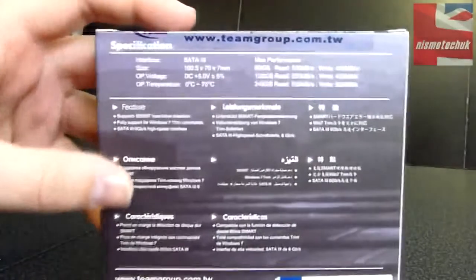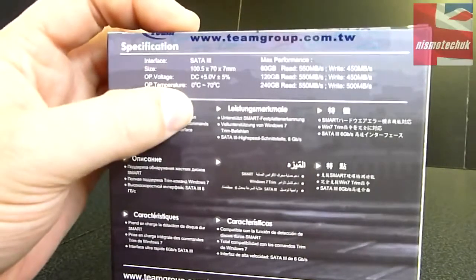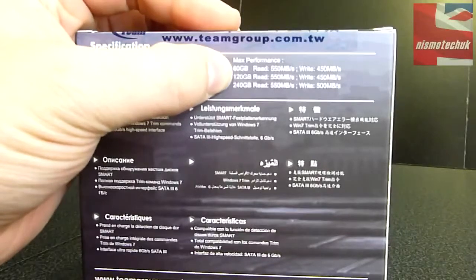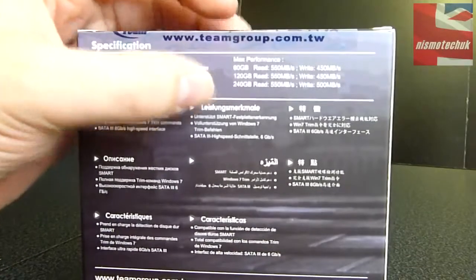It's really good to know that this drive is capable of connecting up to other SSDs from Team with regards to the RAID configuration. Also we've got mobility, vibration proof, and shorten boot up time. On the back we have some more technical information: SATA 3, 7mm thick. Performance-wise, the 120GB has a read speed of 550Mbps and a write speed of 450Mbps — a very fast SSD indeed.